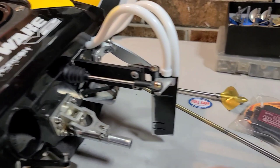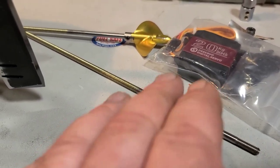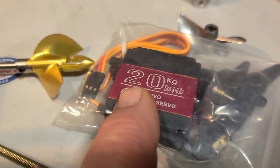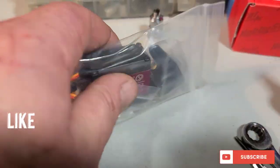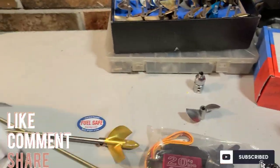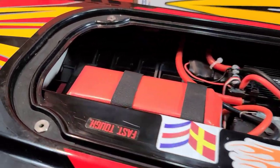We're going to be installing an upgraded Zip Kits .187 cable and upgrading the stock servo to a DS servo. I use these servos in all my boats — I like them, they're good, they're cheap and they work. Got a metal horn. Let's get to it — Big B with Anklad RC.